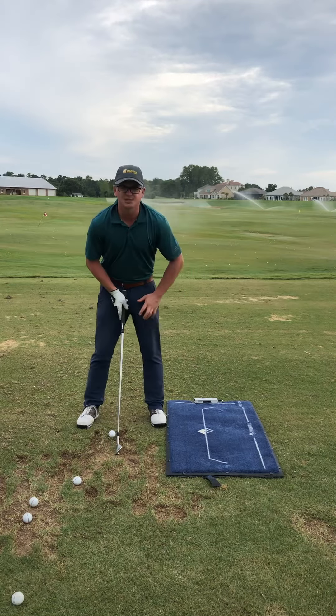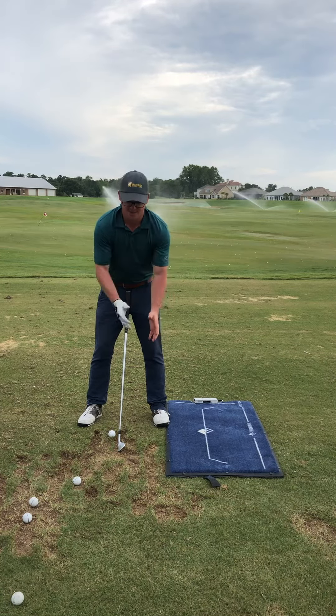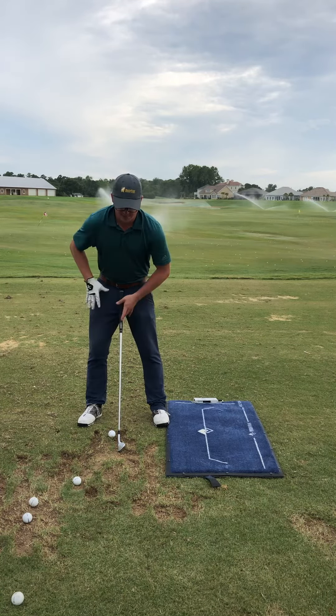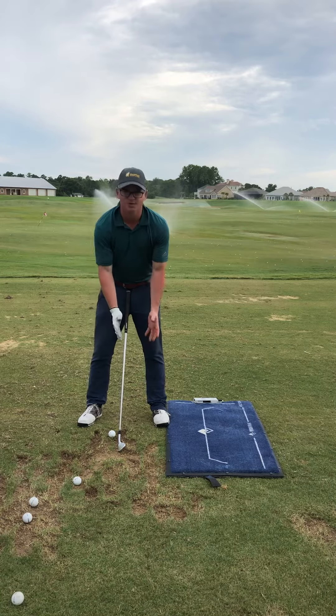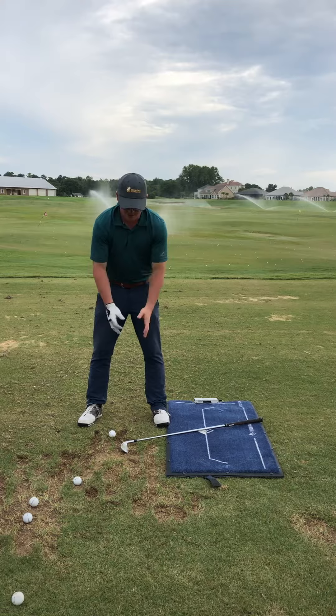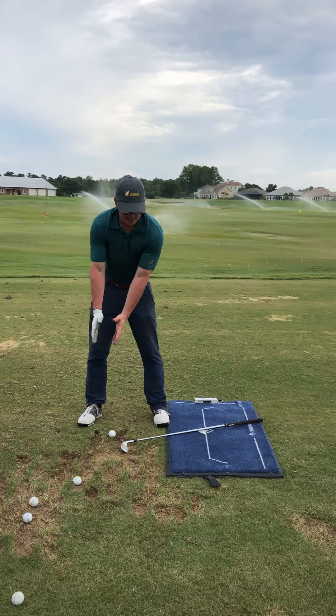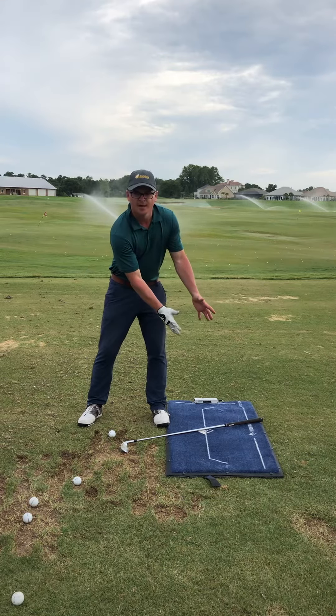The more correct way to do it — let's imagine we had a 20-pound pail of water here. In order to move this thing, we're going to actually have to go forward into our front side just a little bit. I don't want to see a massive sway, but there's definitely some pressure going forward to my front and then back with the pail.